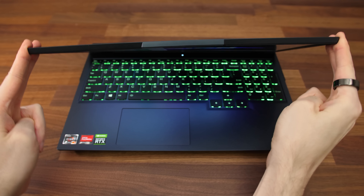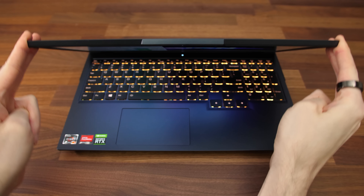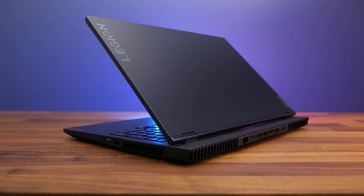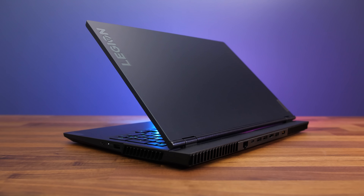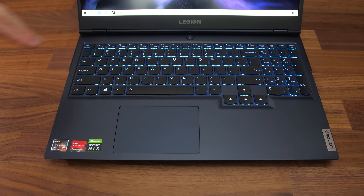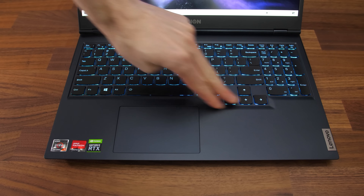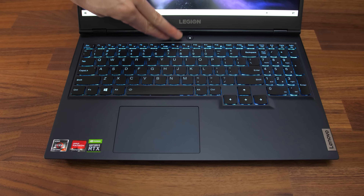There's some flex to the plastic screen, and mine did wobble a little while typing. The plastic lid has that phantom blue finish, and the Legion text has a sort of rainbow effect that can be seen depending on the angle of light. There's some flex to the plastic interior, however this wasn't anything I noticed during normal use outside of intentionally pushing hard.